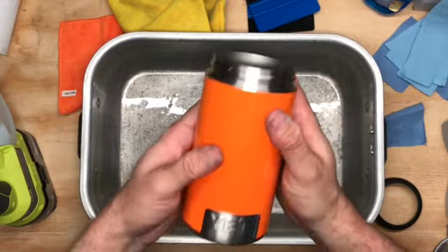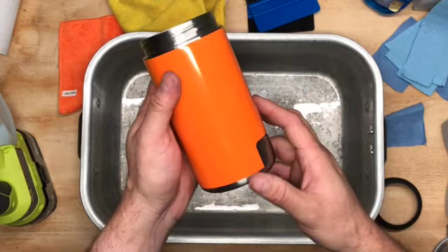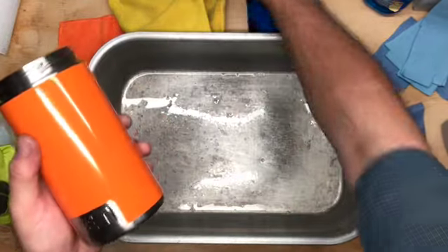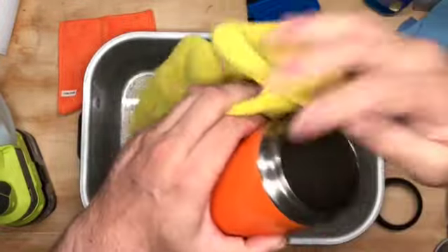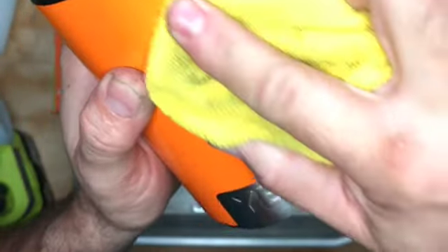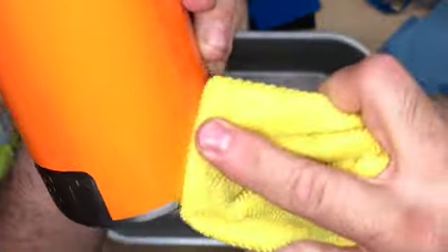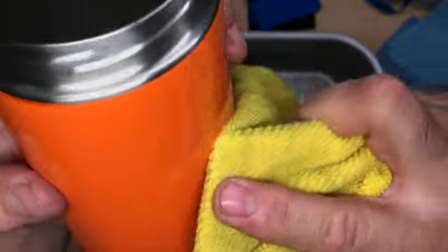Drop the Costco card, wipe it down, and that's that — now it's on there nice and snug. You can see it won't move anymore. Once you've squeegeed out all the air bubbles, you can see there's still a little bit of bubbles, so just squeegee them out toward the nearest edge and all the way out to the seam.